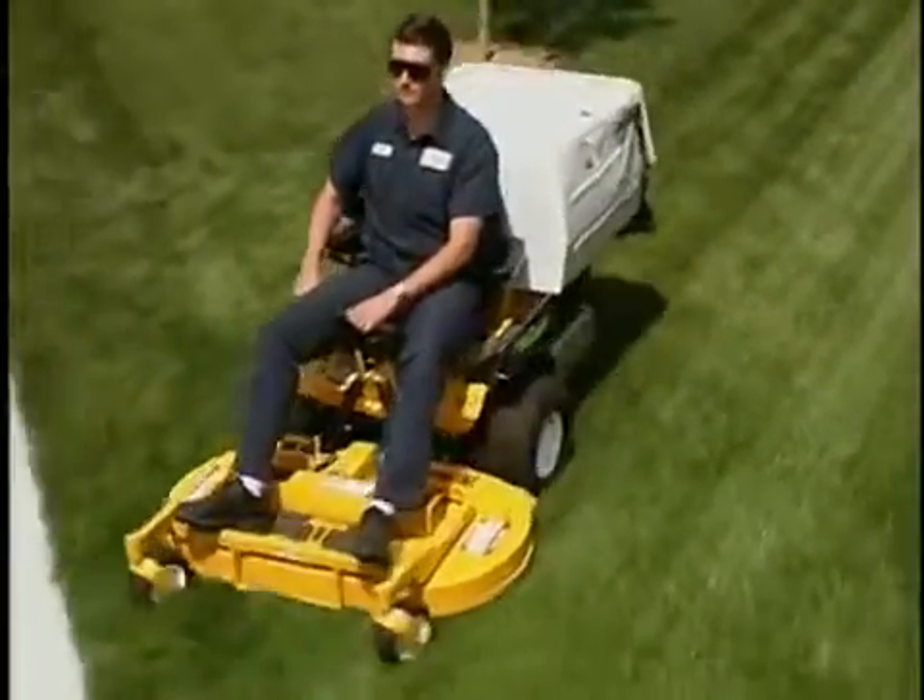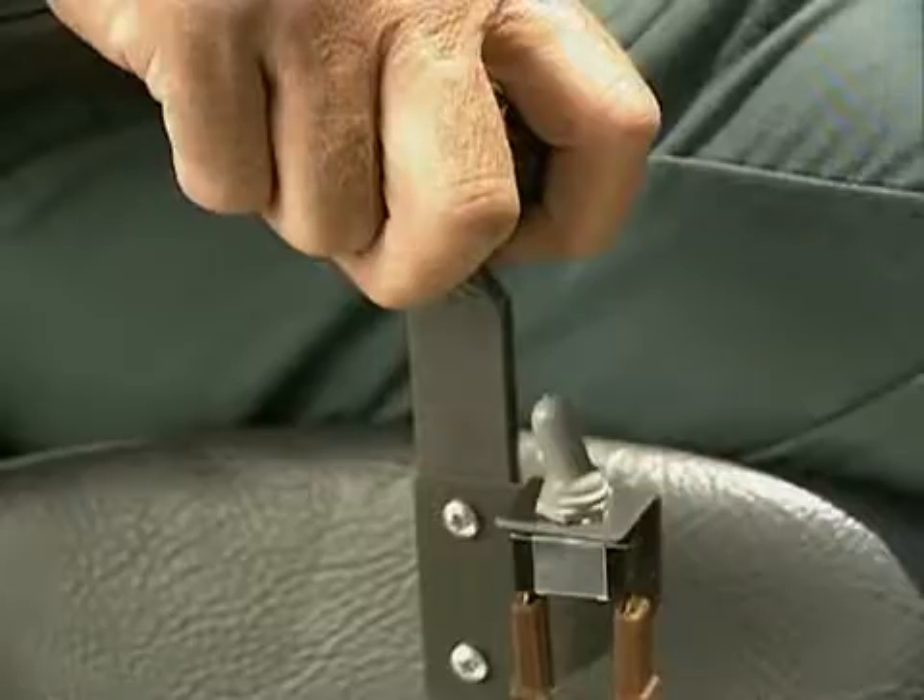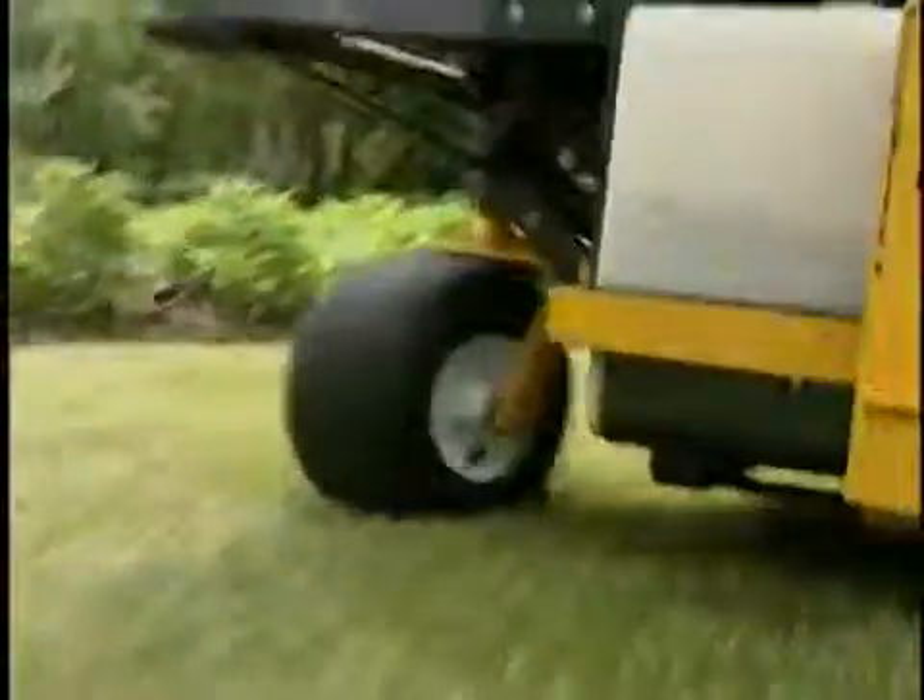The lock is easily engaged and disengaged with the toggle switch, and it may be manually overridden by a hard pull on the steering lever.